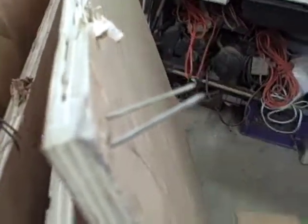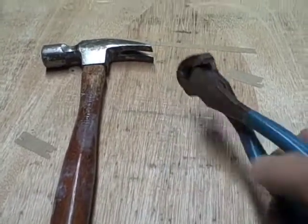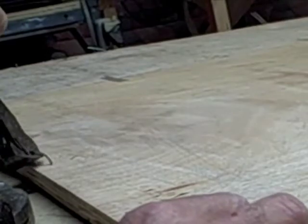First thing we're going to do is clean all these staples out. These are my tools of choice. The problem with the staples of course is that they're too long and you can't hammer them through. If they're short they become much easier.